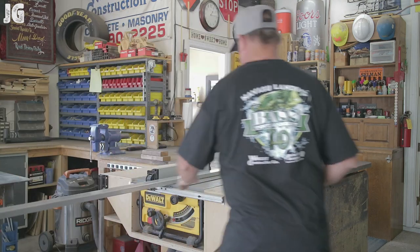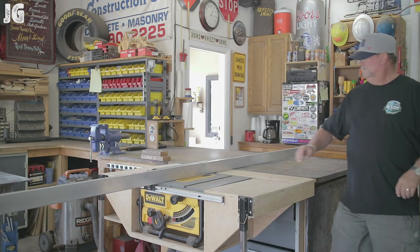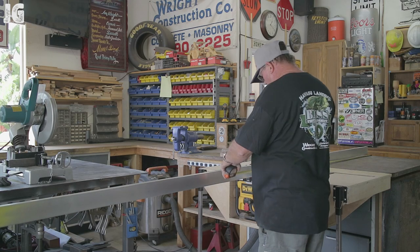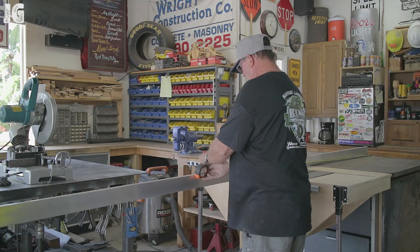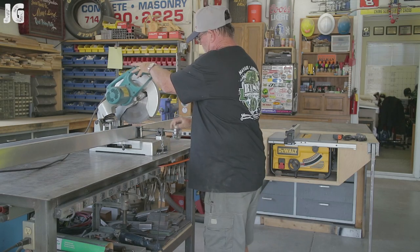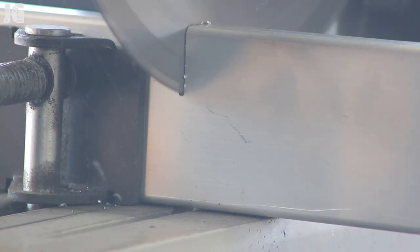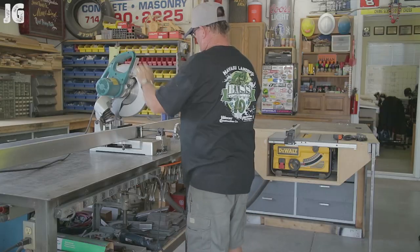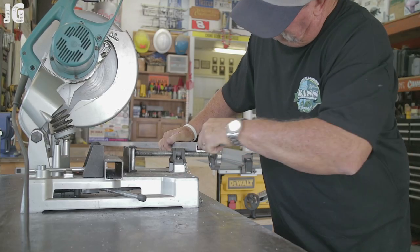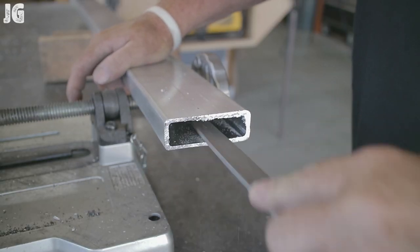So I went down to the local metal supply store and found this piece of 1x3 aluminum, which I thought was going to be perfect for what we're going to be using this for. It's 12 feet long, it's lightweight and nice and straight, and I'll be able to get not only an 8-foot fence out of it but a 4-foot fence as well. I took it over to my cut-off saw, cut the right dimensions I needed, then just took a file and cleaned up all the edges inside and out and deburred it.